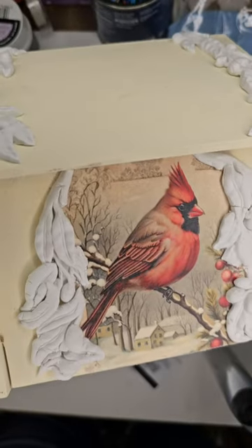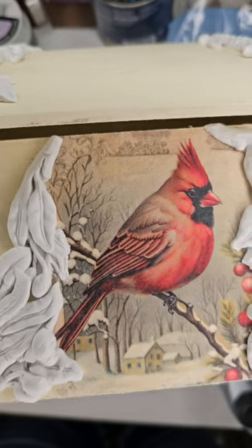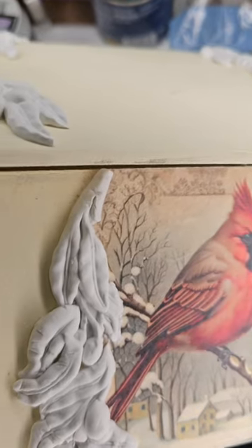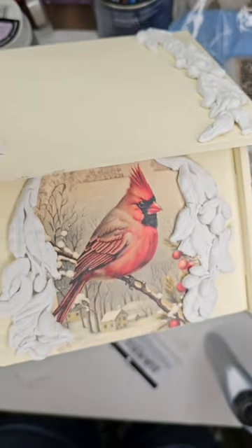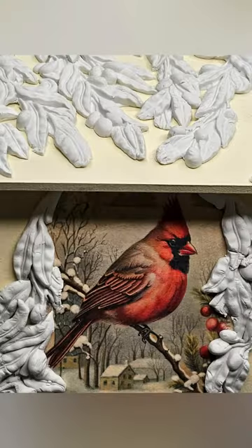Here you see I've got the bird outlined, kind of following the branches of the design and the paper. I think this mold works really well with this particular cardinal paper from Decoupage Central. I added this design at the opening of the birdhouse, also from the same mold, and then covered the roof.